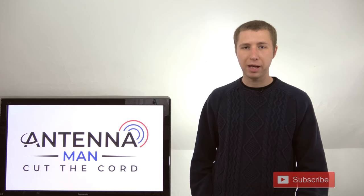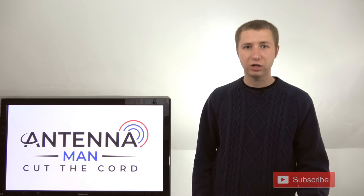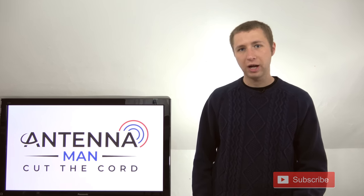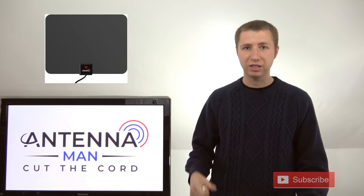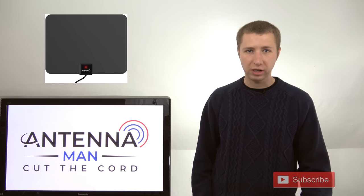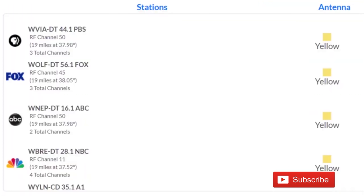Antennas are essentially pieces of metal cut to specific lengths for TV frequencies, usually VHF and UHF. It's important to note the difference because a small flat antenna like this does not have a VHF element and will not reliably pick up a TV station that broadcasts on RF channels two through 13. To find out what channels your local TV stations are broadcasting on, go to antennaweb.org and type in your address.